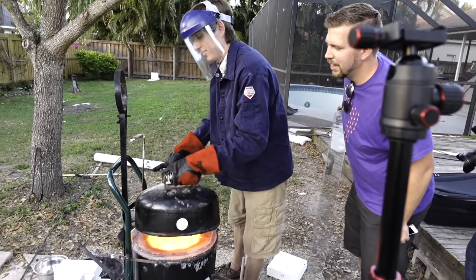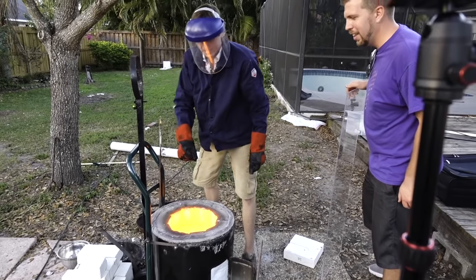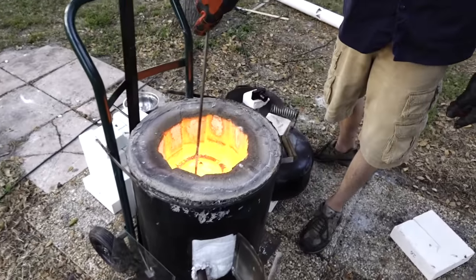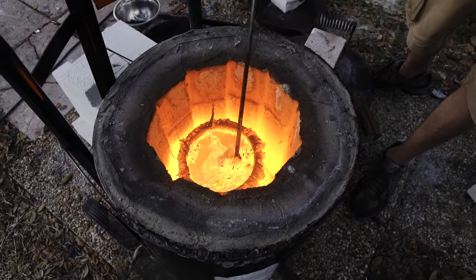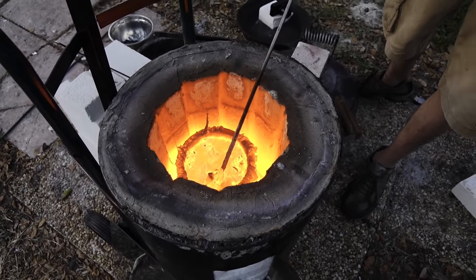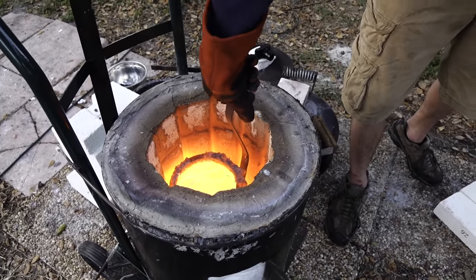Yeah, you ready for this? Whoa! Oh, it looks like lava. Yeah, it literally looks like lava. Wow, that's crazy looking. I've never seen molten metal before. That is so cool. You get that on you, you're royally screwed. Oh yeah. Everybody watch your toes.